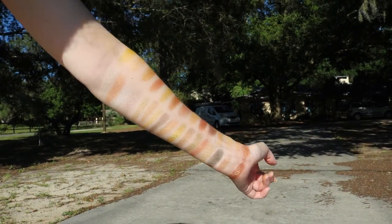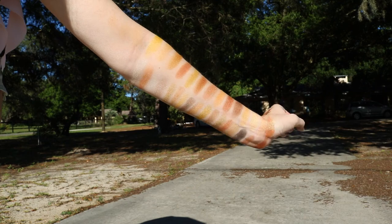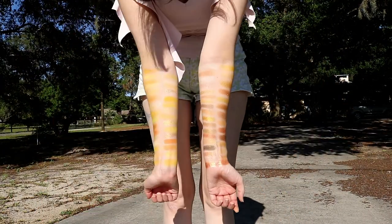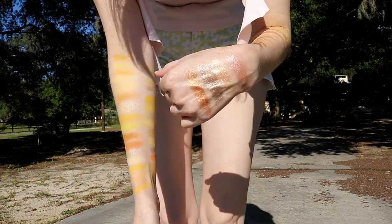Anyways, at least I tried — I don't know what you guys can see or not. And just for fun, here are all of the yellow shades and gold shades together, with some on my hand.